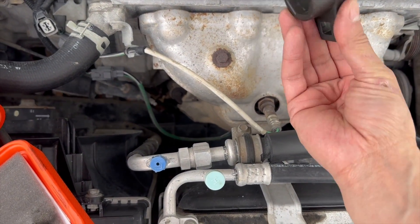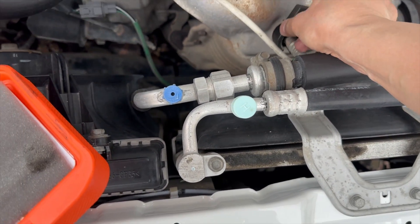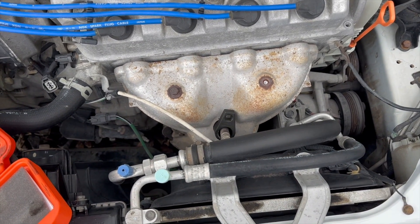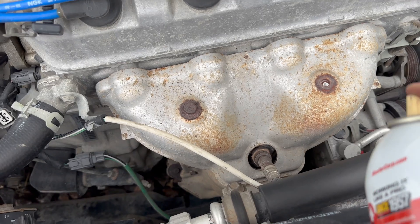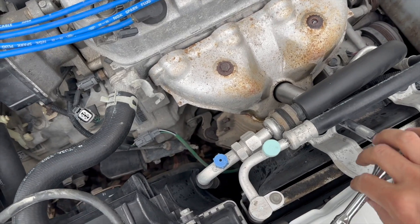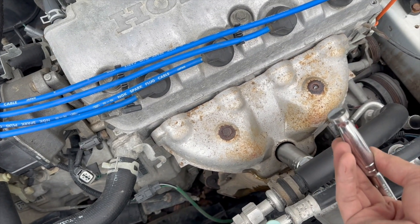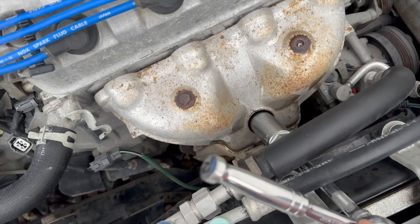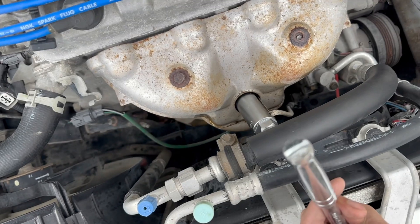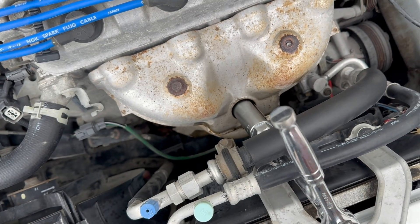Here is the socket and I'm able to get it in there, so let's see if we can remove the sensor this way. To help, we'll use some PB Blaster. I had to use a breaker bar with this socket — maneuvering it in there was pretty tricky, but that's what I was able to do to get this O2 sensor out.